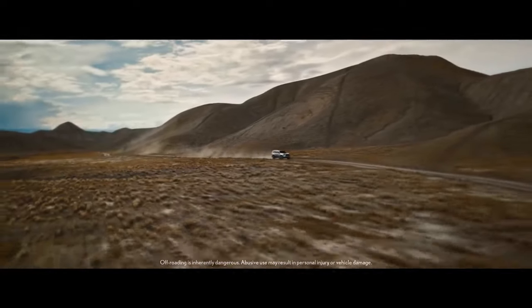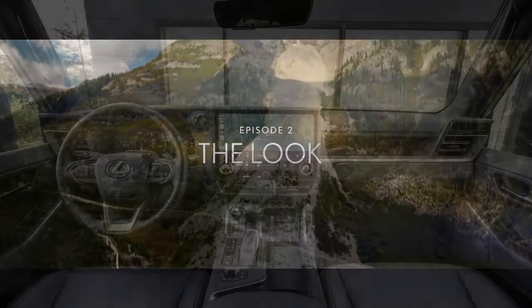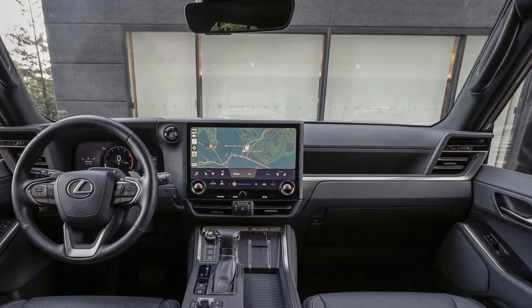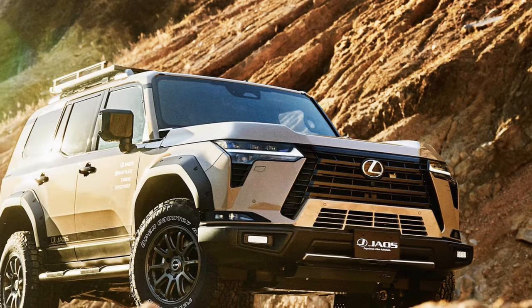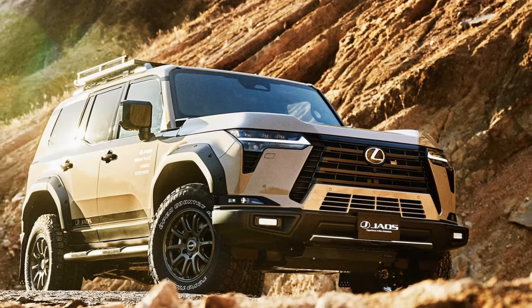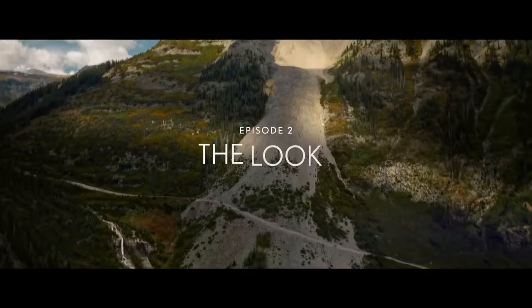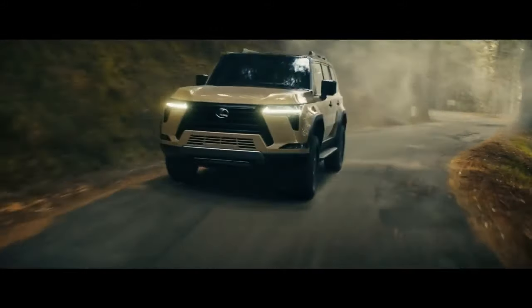The transformation would involve stripping away the heavy alloys and sleek body enhancements in favor of more rugged tires, simple rims, and protective bars. Interestingly, this is when the GX would truly come into its own. Now, with its third generation, Lexus eliminates the need for such aftermarket modifications by offering an off-road-ready variant straight from the dealership: the Lexus GX 550 Overtrail Plus.